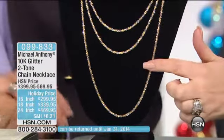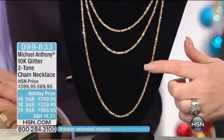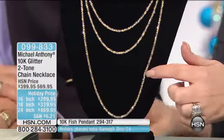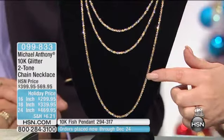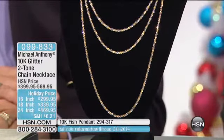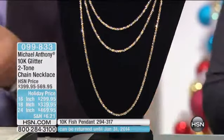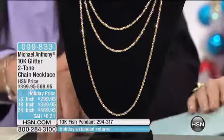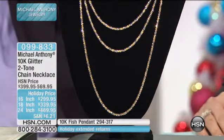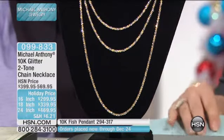The 24-inch chain is three interest-free payments of $156.65. We're working on getting four flex pay but confirmed three for now. The 18-inch is three interest-free payments of $113.32, and the 16-inch is three interest-free payments of $99.98 — a $100 savings on each one.